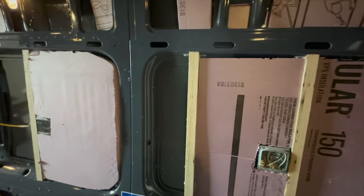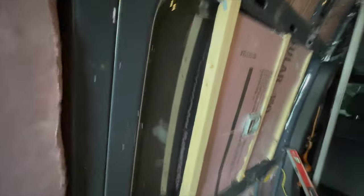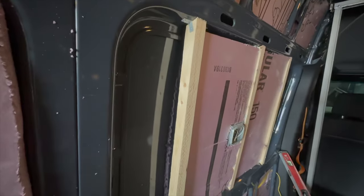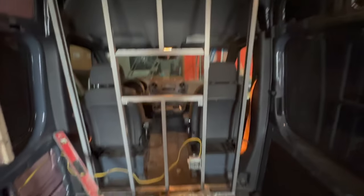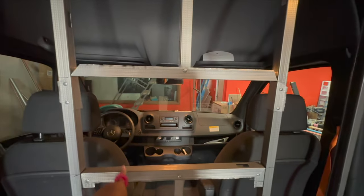I sent him videos that specifically showed him how I wanted to do the framing, and that's why he has these two-by-twos here — they are secured with L brackets. He put in this bulkhead wall for me and was thoughtful enough to put in a window.